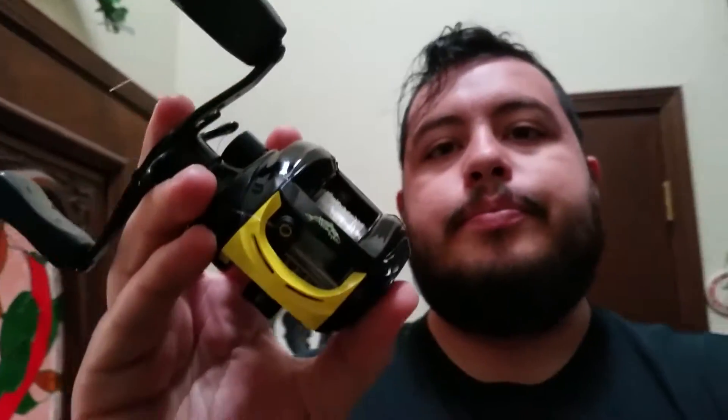Today we are actually going to go over this little Skeet Reese Wright & McGill Victory Reel that I picked up from a fellow angler called Hook Bass Fishing TV. I'll go ahead and link his channel down in the description so you guys can go check out his content and see what he has going on.